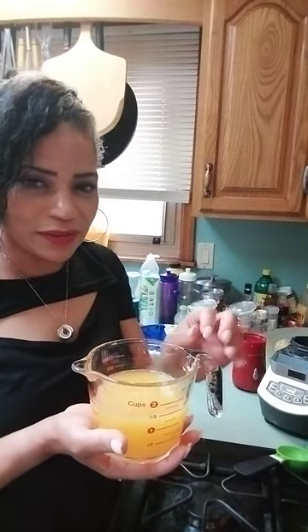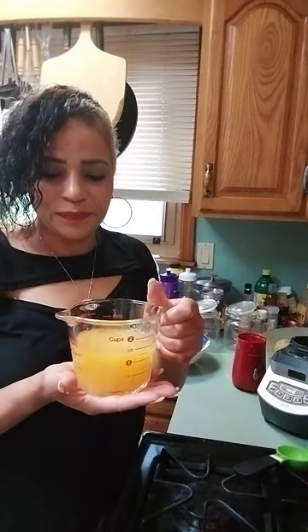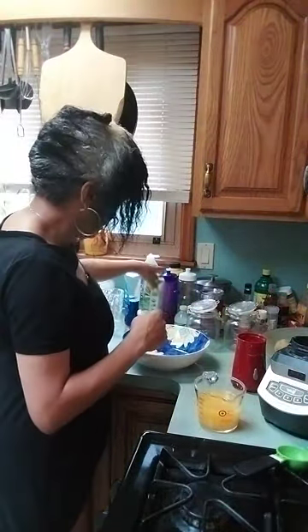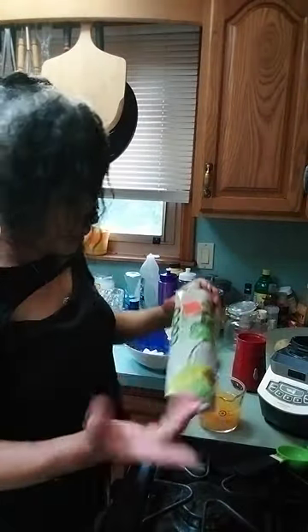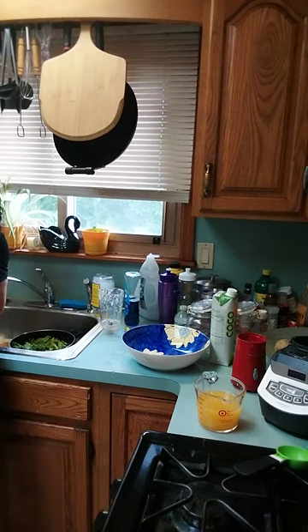I like to mix the pineapple up with different flavors, but this is just delicious. And of course, the coconut water — you can find organic coconut water on sale anywhere.